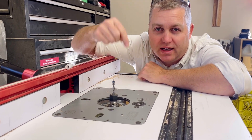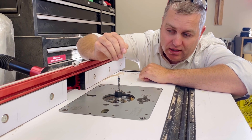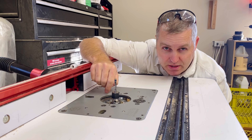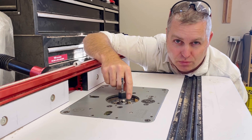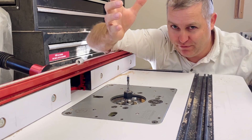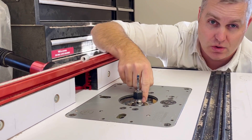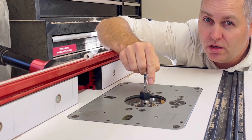I just want to say something really quick about up cut and down cut router bits. This is a flush trim bit. This one happens to be a compression bit, so it's got up cut on the top and down cut on the bottom. When it says up cut bit, it means that it's taking the chip load from the bit up towards the router motor. In a table mounted situation like this, it's still an up cut bit because it's taking the chips from there up to the motor.